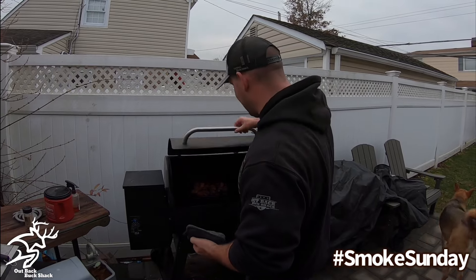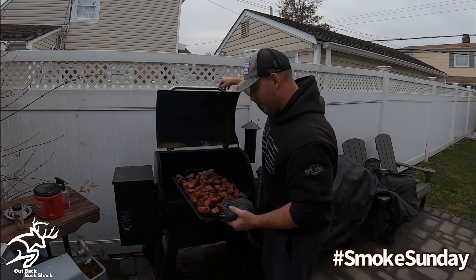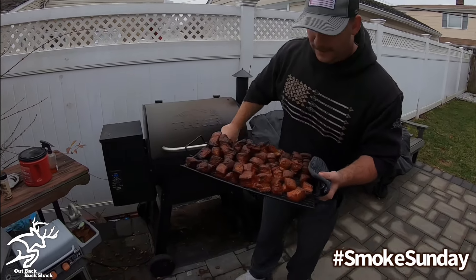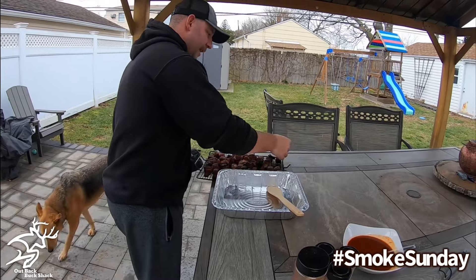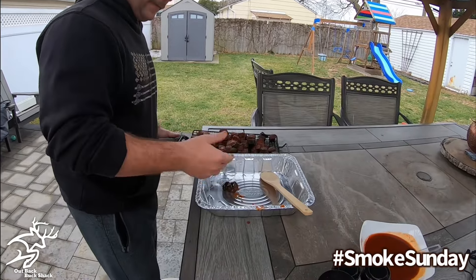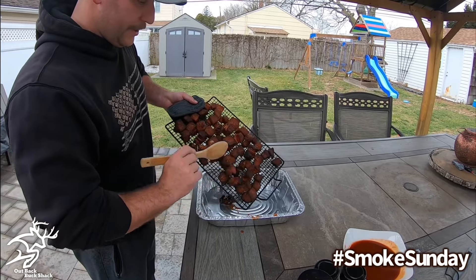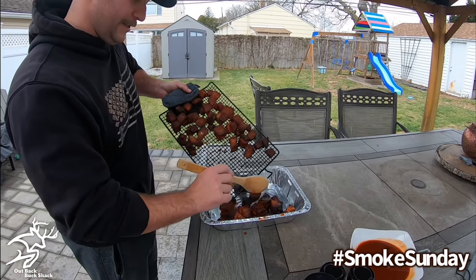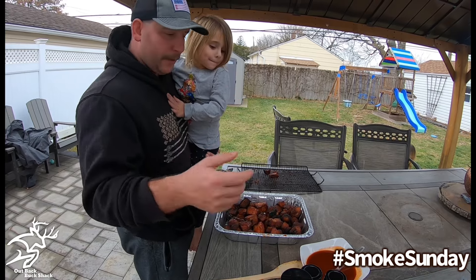Burnt ends have been going for a little over two hours. That's exactly what you're looking for — look at that coat. We're going to bring them over to our table. Now you can sauce any way you want — you can take them and just do a dunk. That's the kind of coat you're looking for right there — a nice little coat. You're not looking for too much sauce. You don't want sauce to coat the bottom of the pan. So we got them from the grill grate into the pan. Instead of dunking them individually, we don't really have the patience for that.